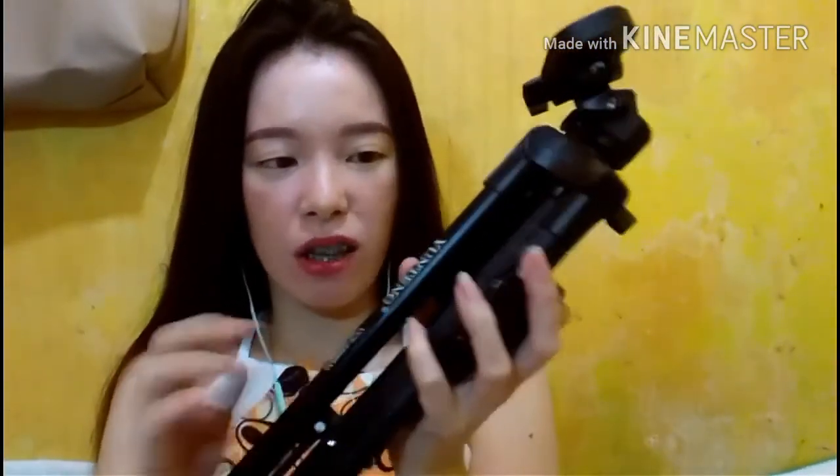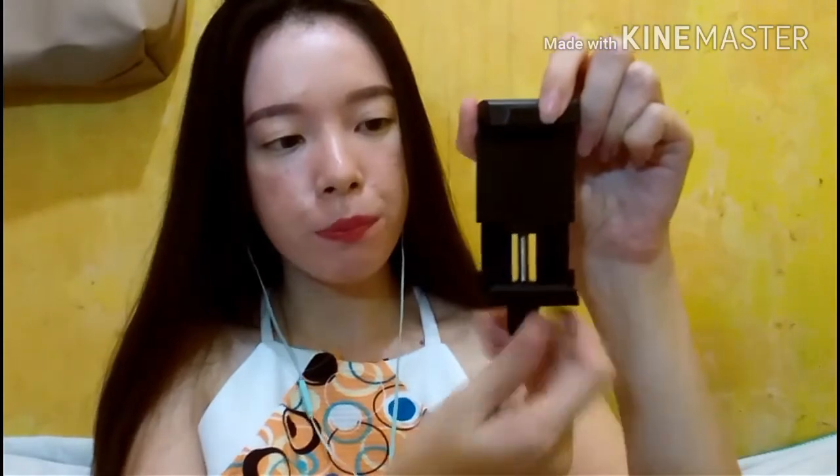Wow, the quality is really good actually. It feels quite solid and has a bit of weight to it. Included in the box is this mount, which is where you will put your phone or tablet. Let's see — this is how wide you can open it to fit your gadgets in the mount.